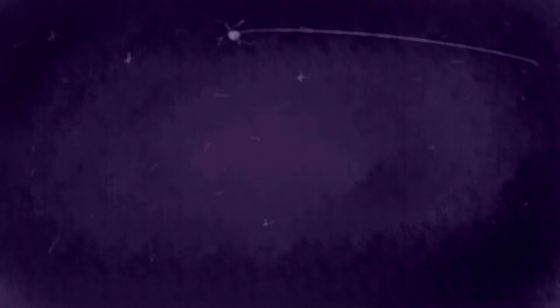Hey guys, if you liked this video, be sure to check out another one over there, and if you want to see the full playlist for this series, check out over here. Thank you for watching, subscribe if you like, and I'll see you in the next one. Bye everyone!